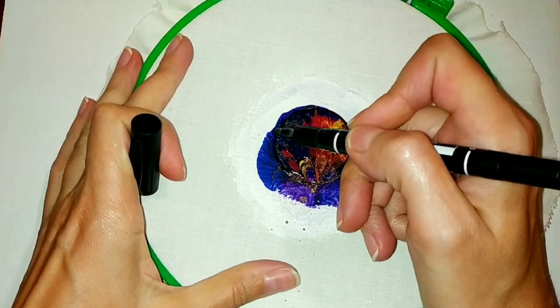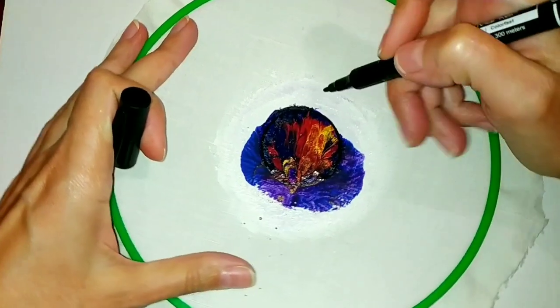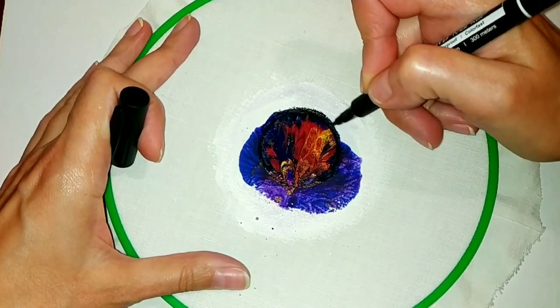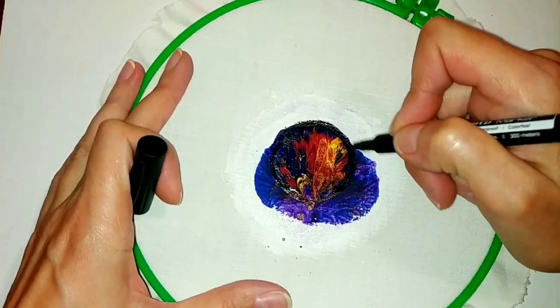Now I will show you an easy way how to draw an optical illusion. I select the outline of the circle with a black marker like this.